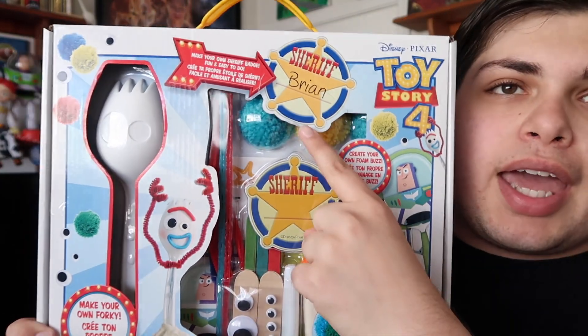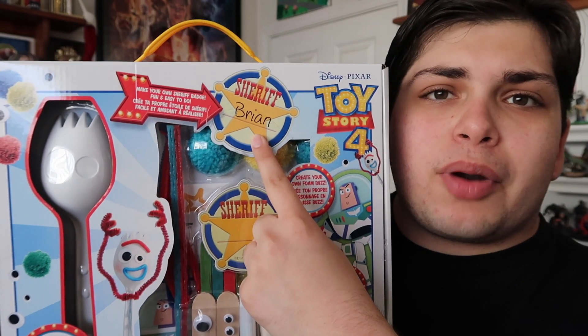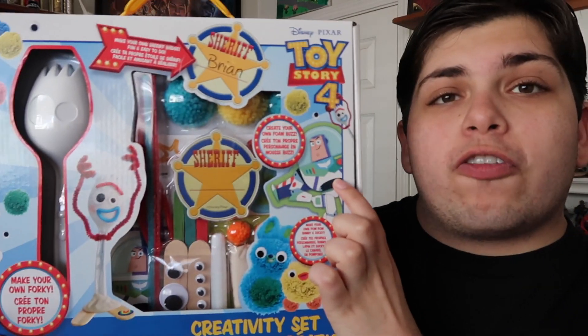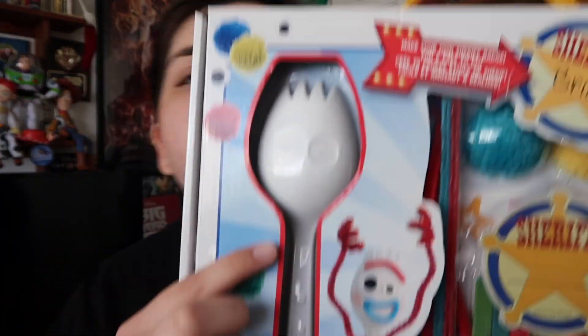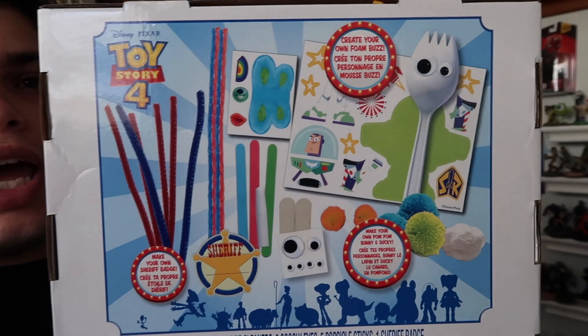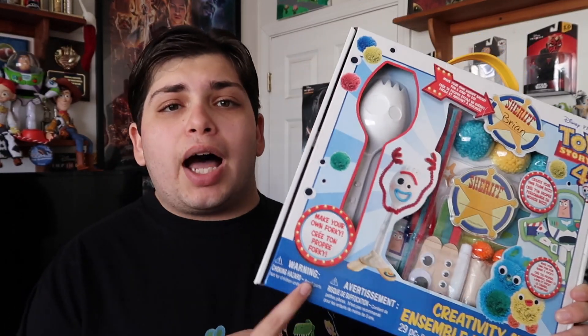Here is the front side — we can even make a sheriff badge. It comes with the name Brian but whatever. You can make your own foam Buzz, pom-pom Ducky and Bunny, and for the main event you can make your very own Forky. There he is, googly eyes and all. Here's the backside showing everything that comes with it. I got this at Michael's — I happened to walk by and saw it and was like, yep, I'm going to be making my very own Forky.